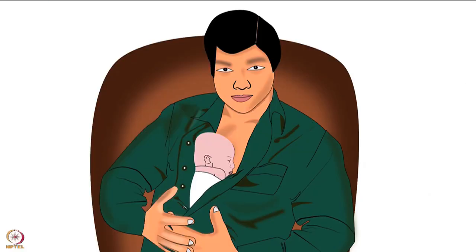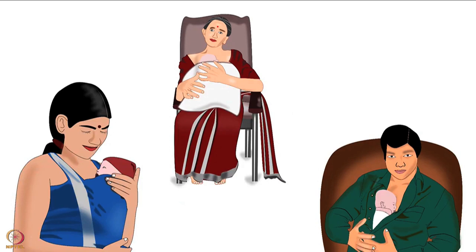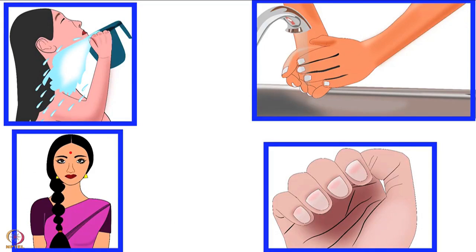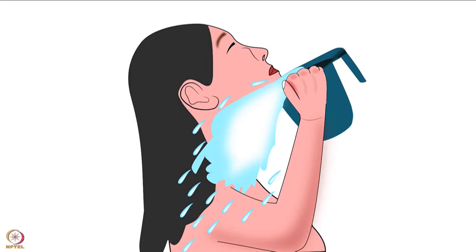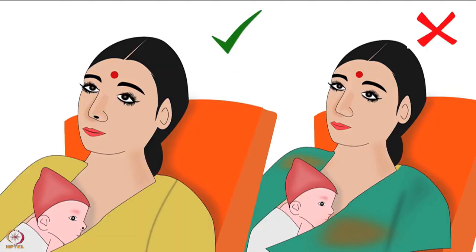KMC also helps the baby to gain weight compared to conventional methods such as keeping the baby in a radiant warm-up, which creates stress for the baby and the mother. It also improves the satisfaction and confidence of the mother. Apart from mothers, KMC can be provided by father or any other family member too. The KMC provider should be healthy and free from illness and should follow basic hygiene practices such as hand washing, daily bath, clipped fingernails.